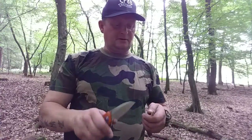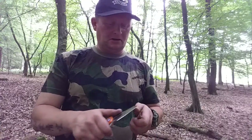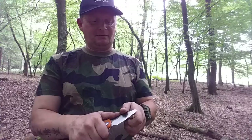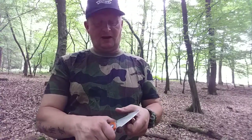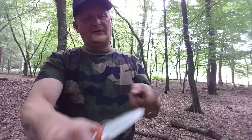Vorführeffekt. Geiles Messer – also für den Preis sowieso. Zwei Wochen Wartezeit, ist mir auch egal. Mal gespannt, wann das erste auf Ebay auftaucht für 40 Euro. Geht lieber zu Gearbest. Also nochmal: guckt in die Beschreibung, da packe ich den Link vom Messer rein.